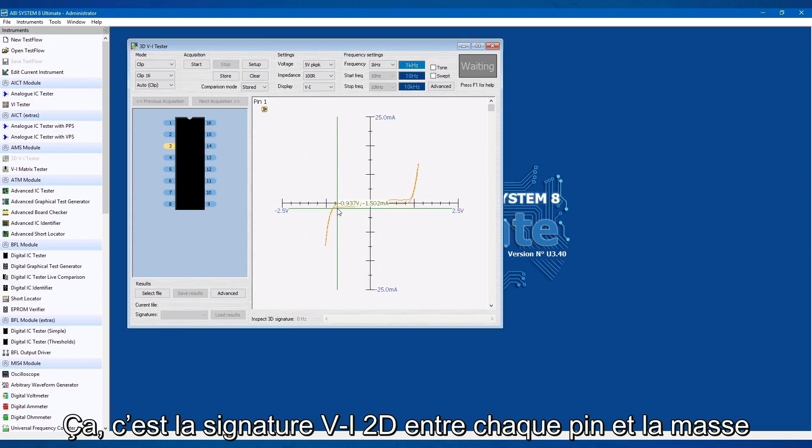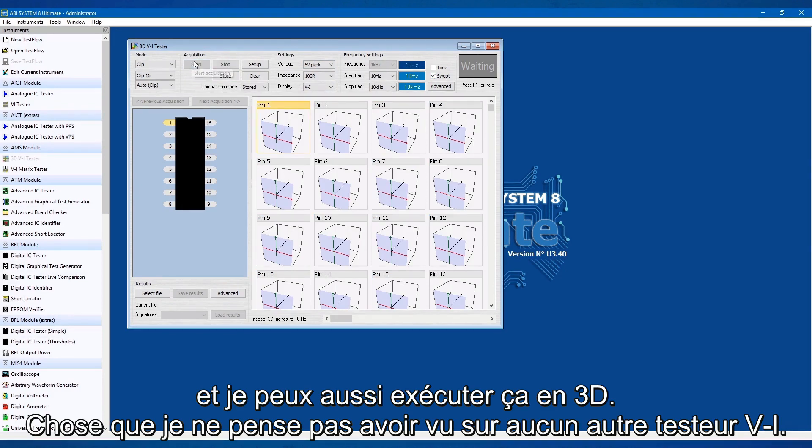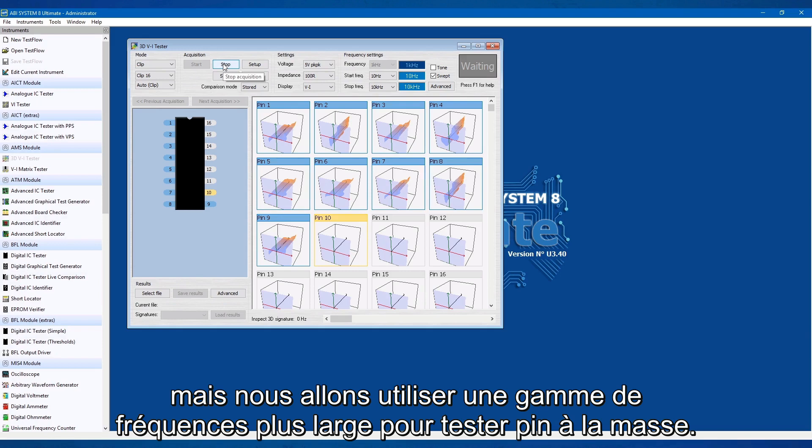That's the 2D VI from each pin to ground, and I can also run that in 3D as well, which I don't think I've seen on any of the VI testers. It'll go a bit quicker if you choose a shorter frequency range, but again it's quite a broad range from our pin to ground.